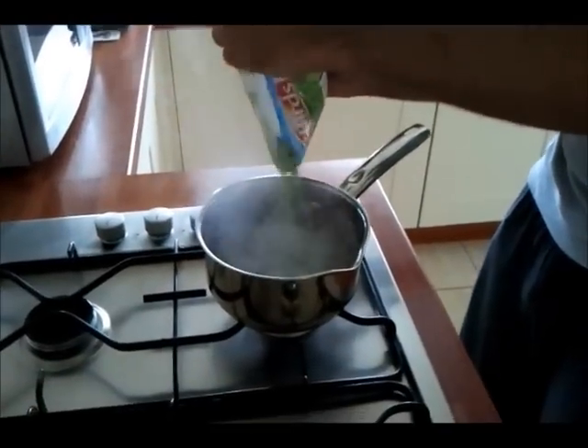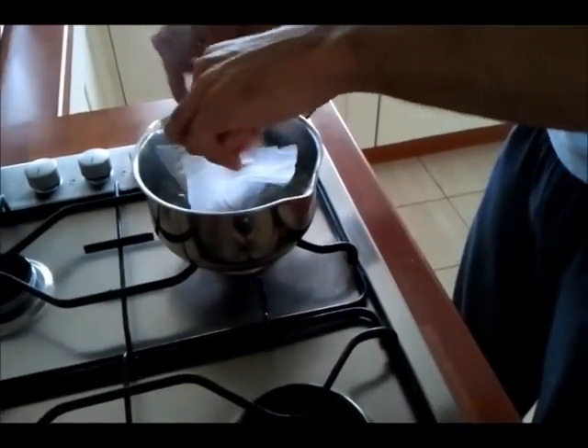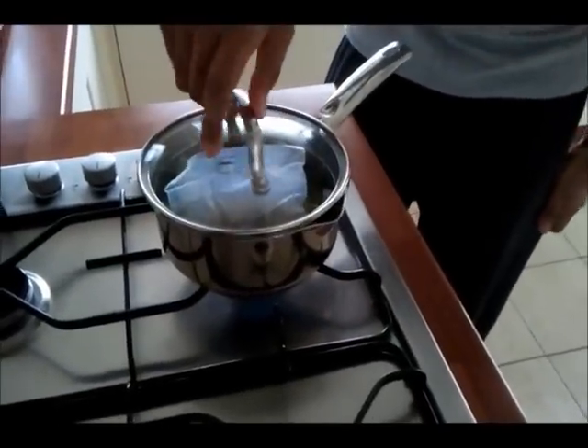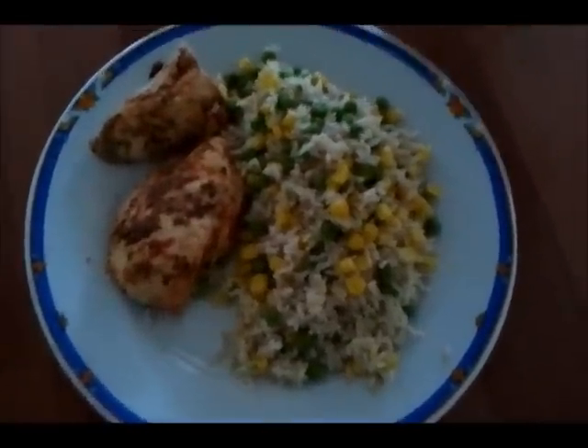I know that everybody likes to know the macros so in this meal there was around 480 calories, which is 65g of protein, 42g of carbohydrates and 5g of fat. And here is the finished meal. I can tell you that this tasted great and I was absolutely stuffed after eating it.